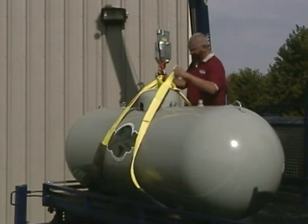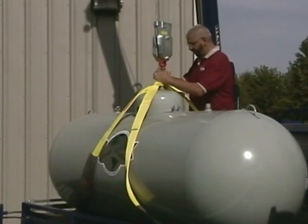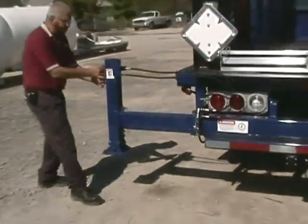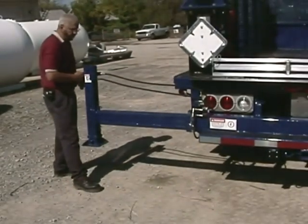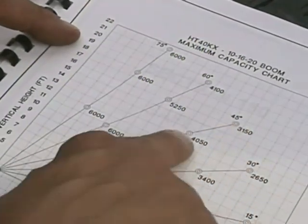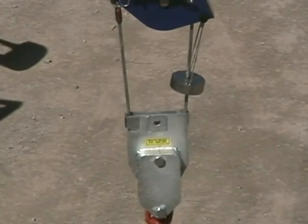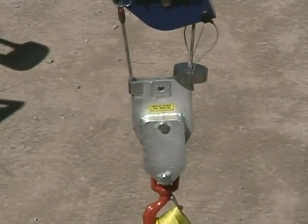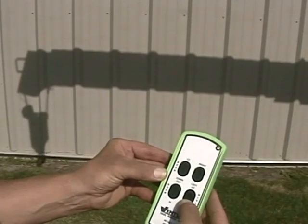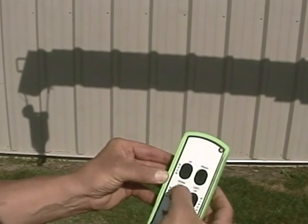Slings, chokers, chains, spreaders, and other rigging equipment must be of the proper type, size, and strength and be properly installed. The operator and other personnel must know how to properly and safely set the crane up. The crane operator must be certain that the loads lifted are within the rated crane capacity. Your crane is equipped with a capacity overload system and an anti-two block system.